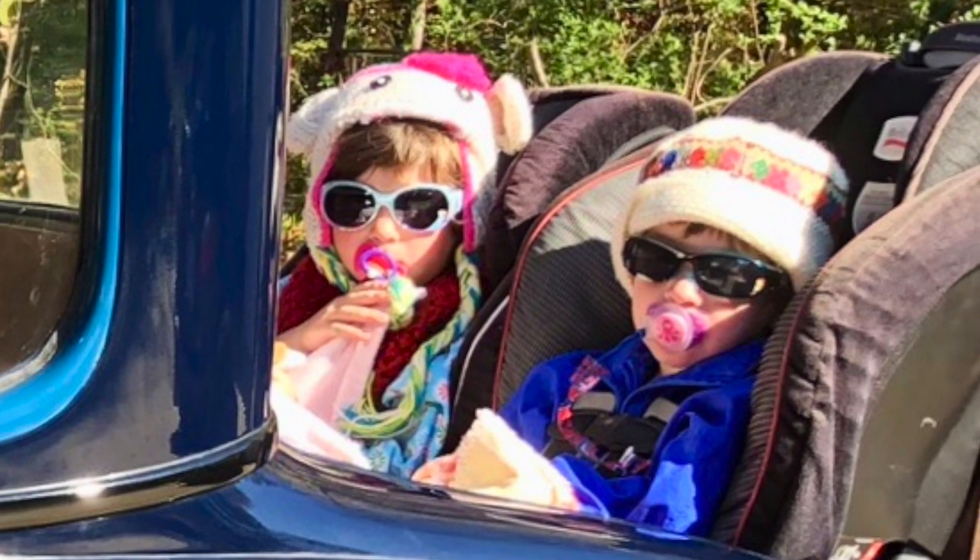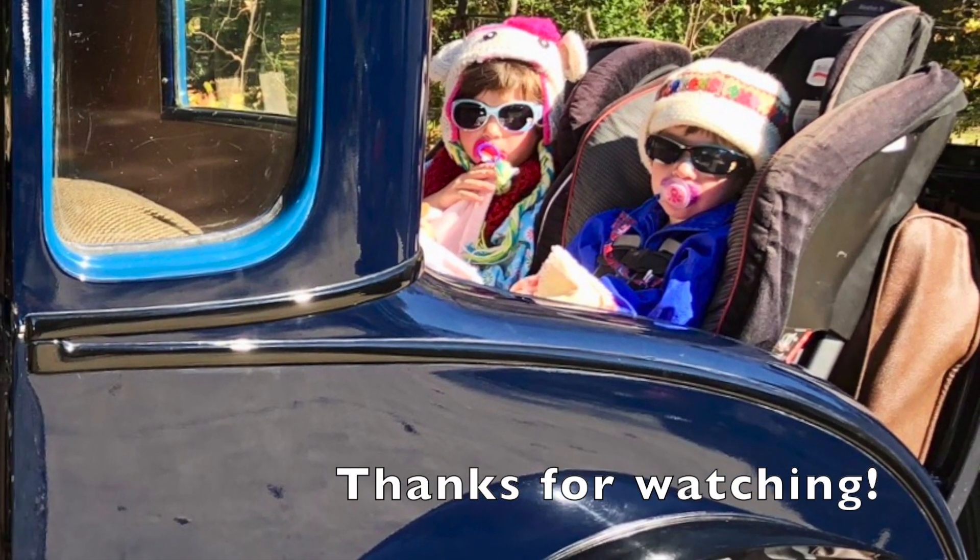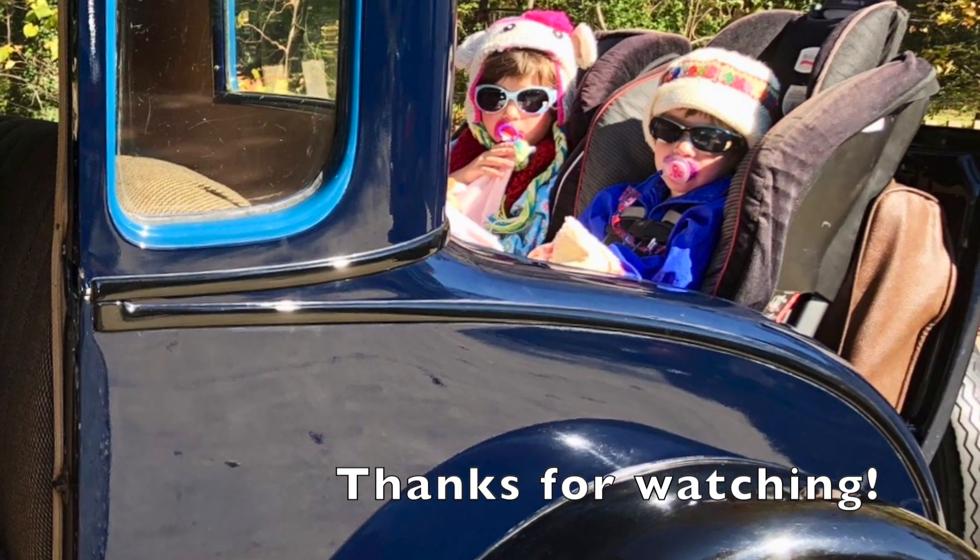That is all the rules. If you follow these rules, pretty much all the other decisions are just personal preference. Don't overthink it — just pick an approach and go.